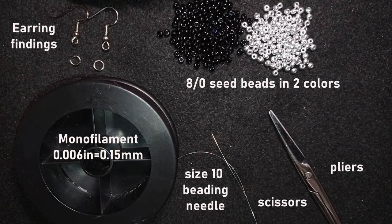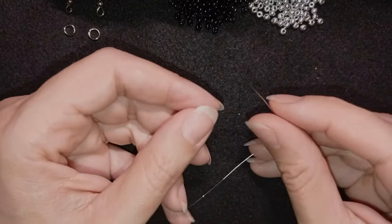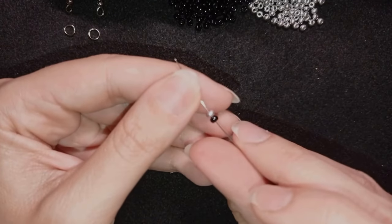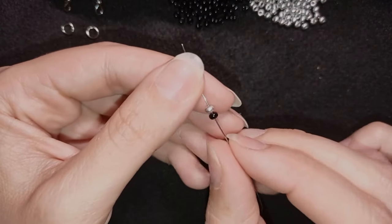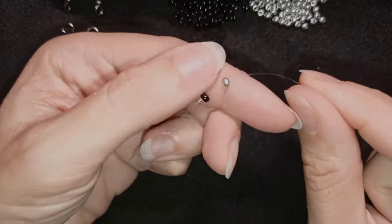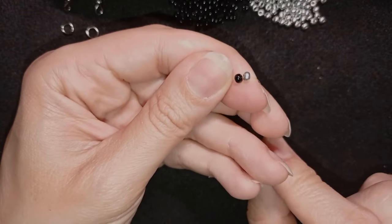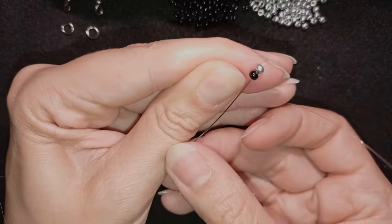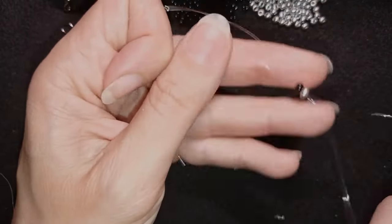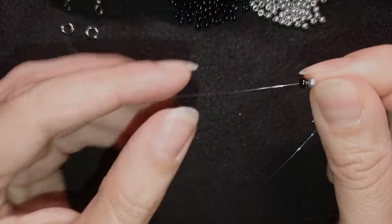Now I'm going to take about two feet of thread on my needle, which is about 60 centimeters, and I will start. I'm starting by picking up a black bead and a silver bead — this is what I take first. I will start the super easy herringbone stitch. I have those two beads here and I'm going to go back in a circle, holding my tail thread and going back through those beads I added.